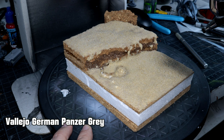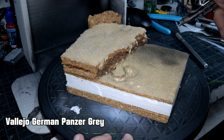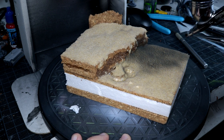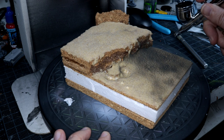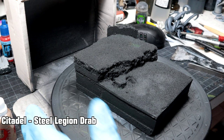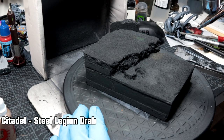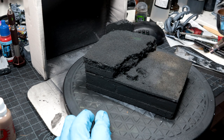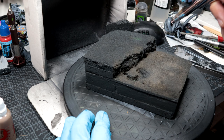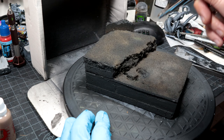Using Vallejo German Panzer Grey I started doing a little base coat. Unfortunately the nozzle on my airbrush sheared off, which was fun, so I had to order a replacement part. Luckily I had a backup — I just couldn't understand at first why the paint was coming out so rubbish. Over to the backup, using Citadel's Steel Legion Drab to do a nice brown coat on top. My backup airbrush has a different size nozzle so it's normally what I use for detail work, and the paint was going on a lot quicker.